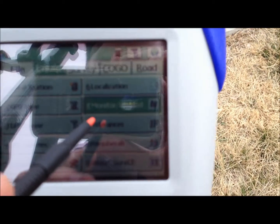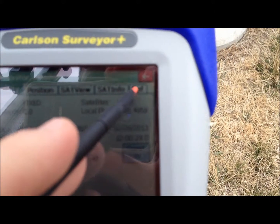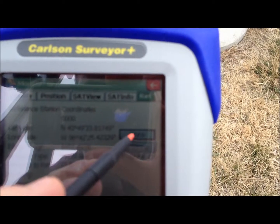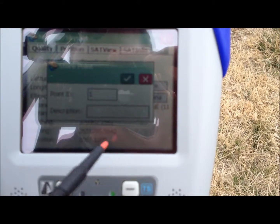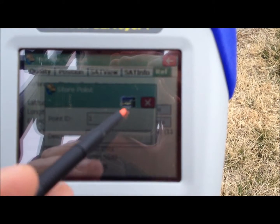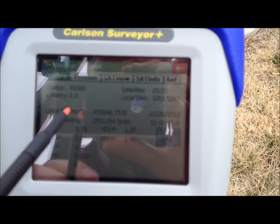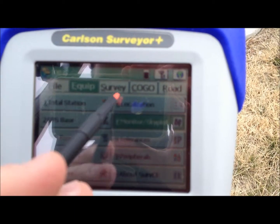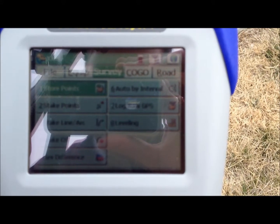From the monitor skyplot tab, you can find your reference point, and here's where you can store the information for your base if you need to capture the coordinate for your base. You can also check the status of your connection — here we're fixed, and our latency is 1, which is where we need it to be. Now you're ready to begin surveying. Additional instructions on surveying can be found in the SurvCE manual.